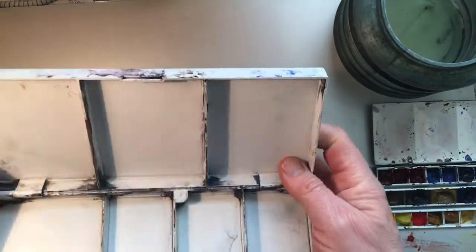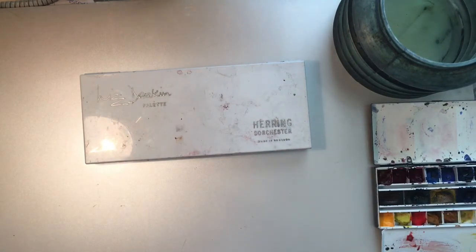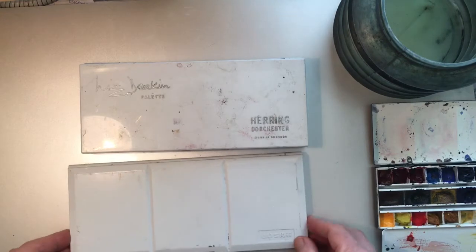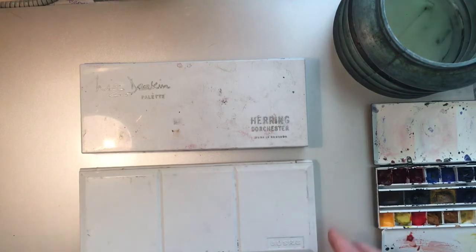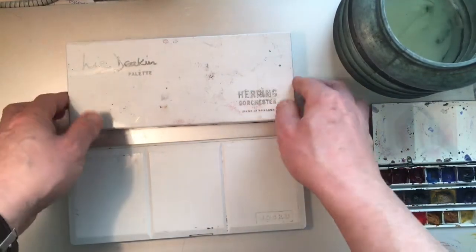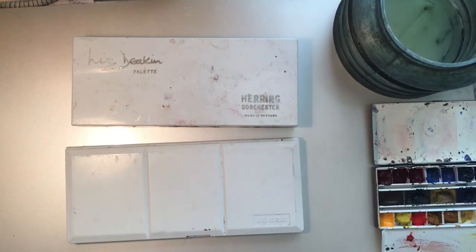So looking at the two: the Liz Deacon from Herring in Dorchester, made in England — a nice palette I use a lot outside. And the Jesuku, made in Taiwan, is about half the price — the Liz Deacon is roughly double the cost. Both are very adequate, both have good points and bad points, and I've had these for quite a few years and they've done really well. Construction-wise, this one is thicker plastic and this one slightly thinner, but not too much. Thanks for watching this product review, remember to subscribe, keep watching my videos, and take care.